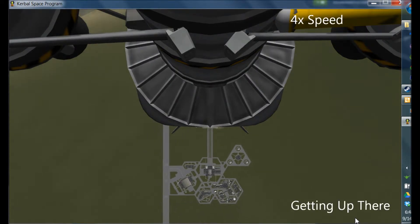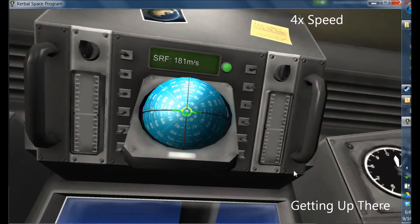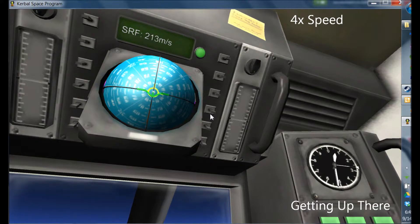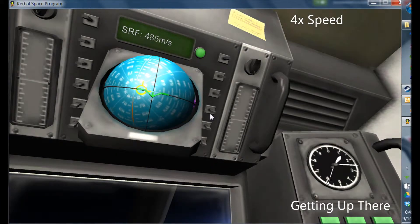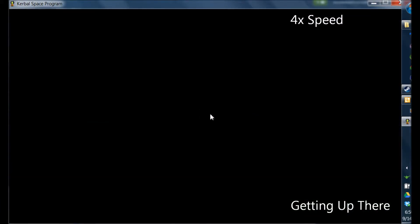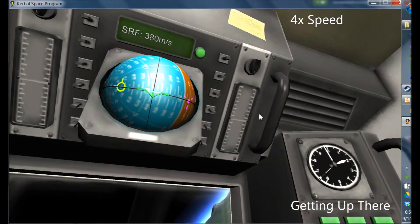I'm going to time-accelerate just so it's not so boring for you guys. I usually wait until I get up to 10,000 kilometers — you can see on the dial on the bottom right about now. But I can't really do it very well at this stage, and it burns out right on time, so it's not too much of an issue. 45 degrees.